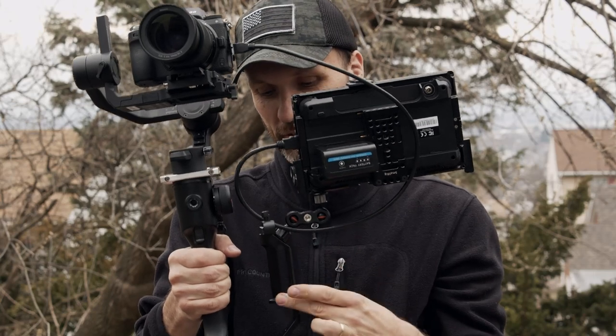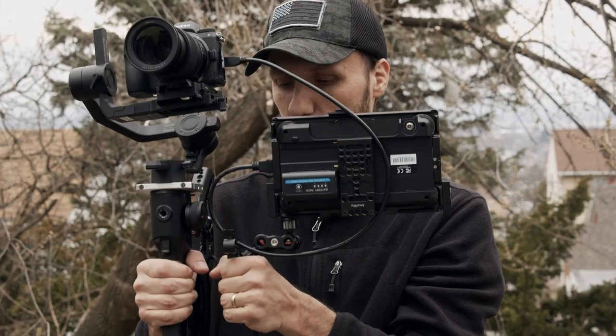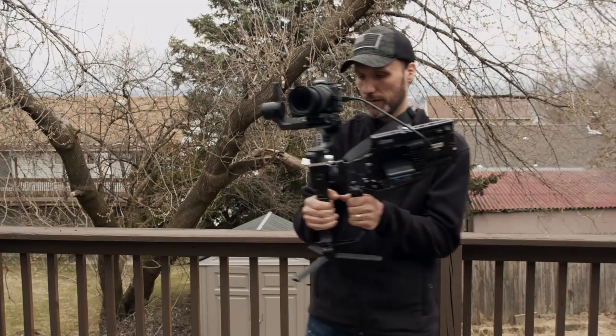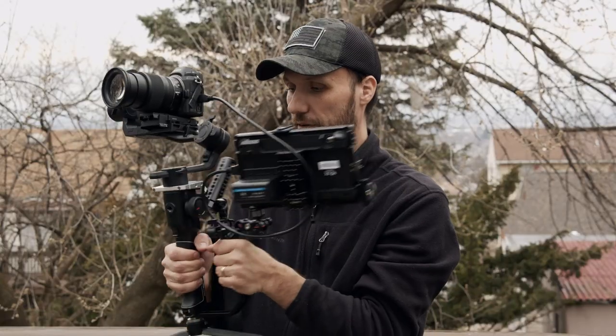I kind of showed you guys this little side handle that I've added in a previous video — it's from Digital Photo. It's a cool handle because it allows me to switch my hands around quickly, or use both of my hands to hold this setup because it is a bit heavier.